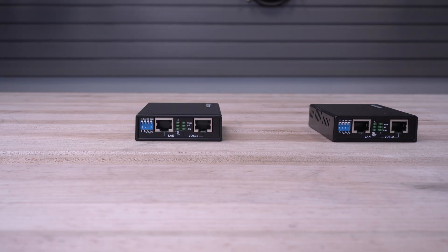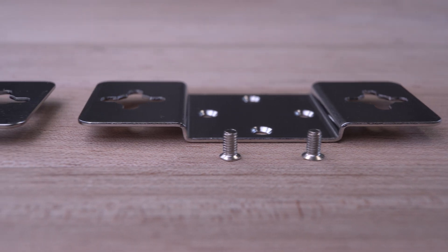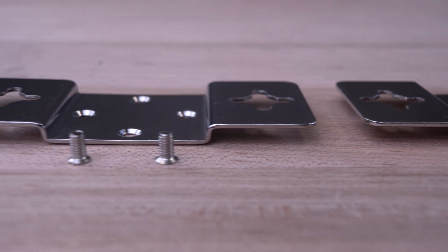The VDSL Ethernet extenders come with power adapters, mounting brackets, mounting screws, and a quick start guide.